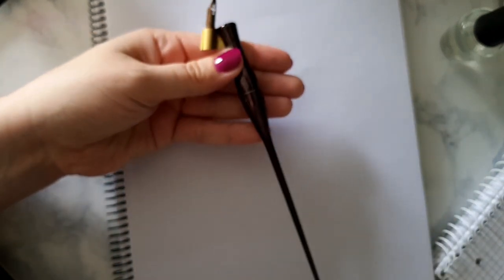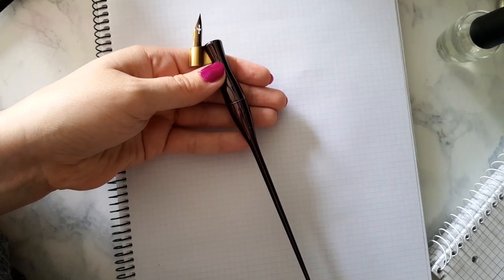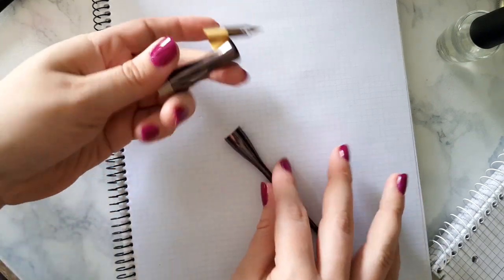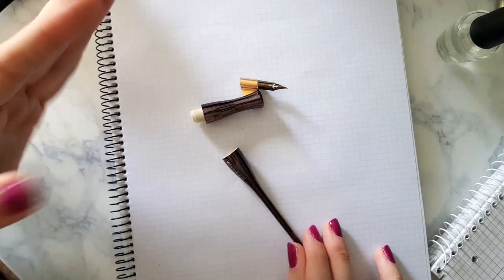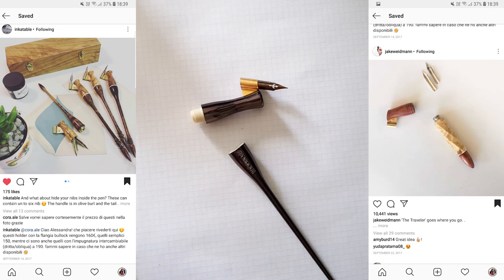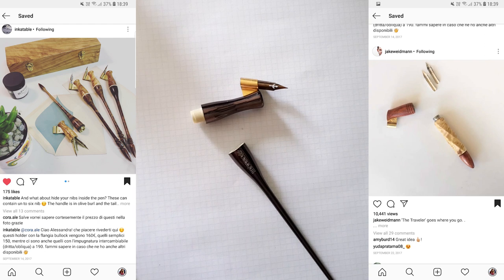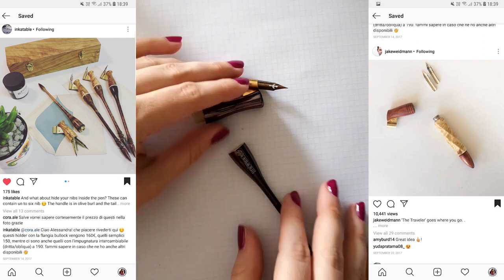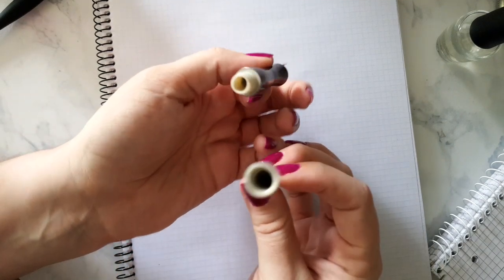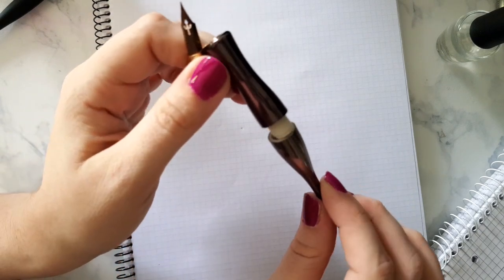What the M'Oblique also has is a nib compartment. The M'Oblique is not the first one to do this kind of thing — I feel like a lot of people doing reviews are saying it's the first two-in-one holder, but it is not. It's also not the first holder to have a nib compartment. I remember seeing Inca Table and Jake Whiteman both publish a pen with a nib compartment in September last year — that was just a custom thing. But this is the first commercially available holder to have a nib compartment.